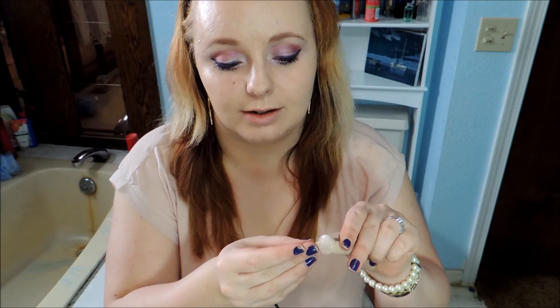I'm going to move on to the rest of my face. I'm going to use my Hard Candy Glamouflage Concealer and apply this a little bit underneath my eyes.